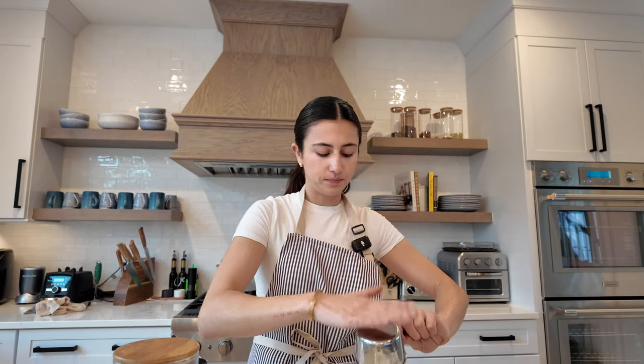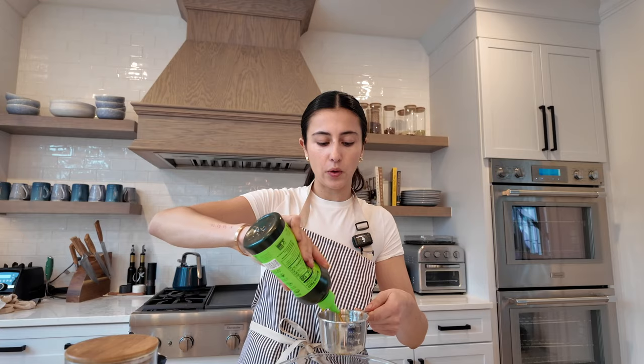In a large bowl you're gonna whisk together two eggs. One teaspoon of canna butter is one dose — it's about 10 milligrams. So I want to do 16 teaspoons of butter which is about a quarter of a cup, and then the rest I'm gonna do with oil. A half a teaspoon of vanilla extract and then two tablespoons of water, and whisk it all together.